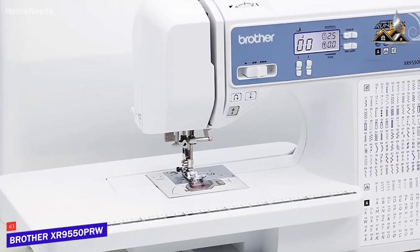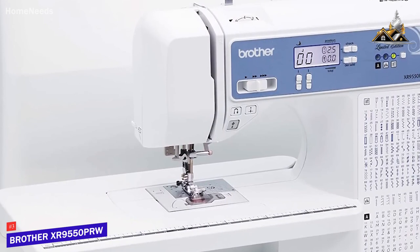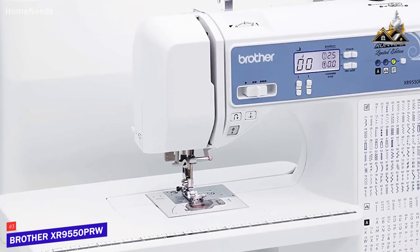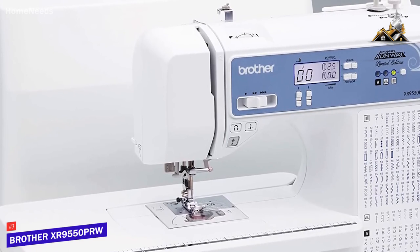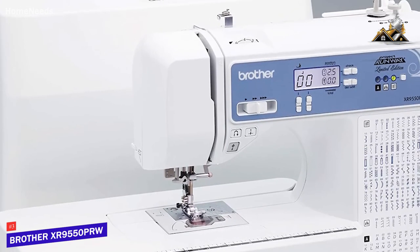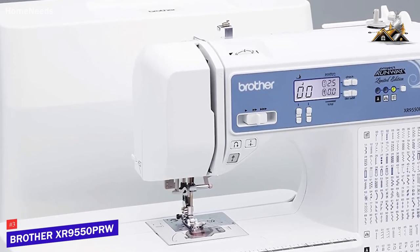The Brother XR9550PRW is the best option for most people because of its versatility, long-lasting 25-year warranty, several quality-of-life features, and monogramming capabilities. I would recommend this if you want a machine that can deliver quality results across most sewing applications.